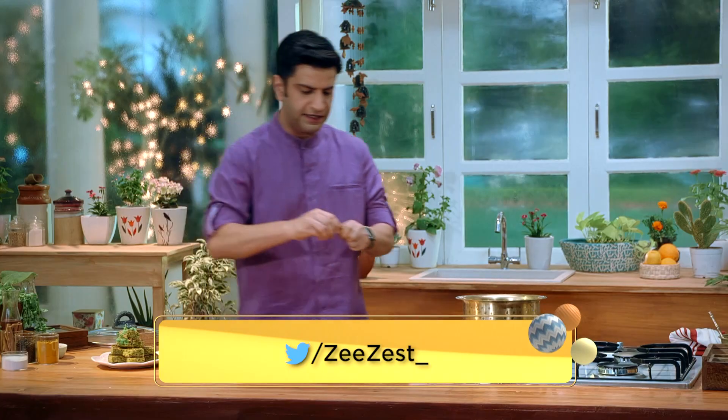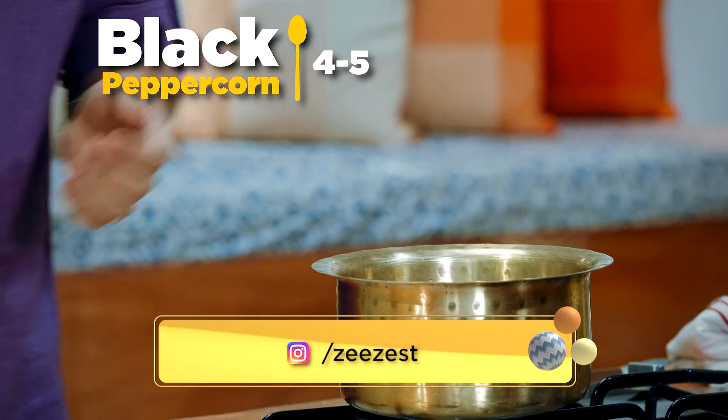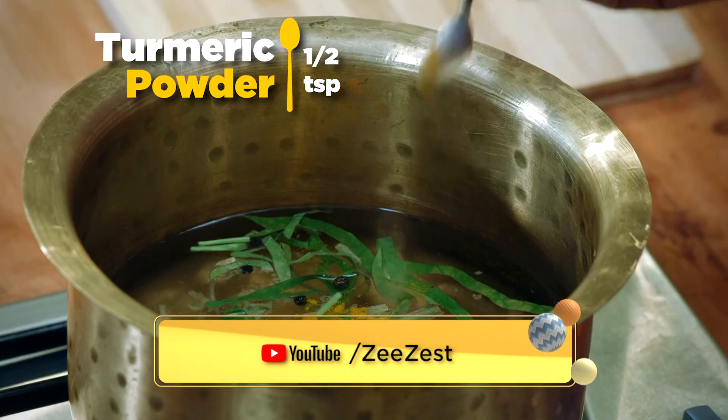In this we will add some garlic and some salt. We need to cut it well.